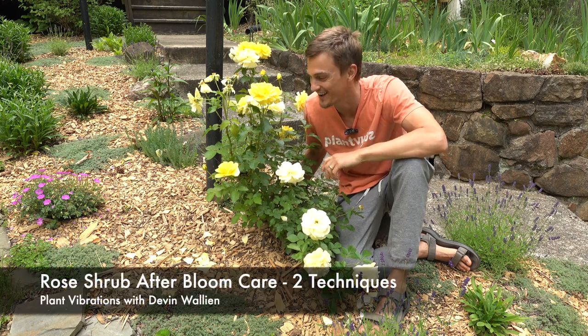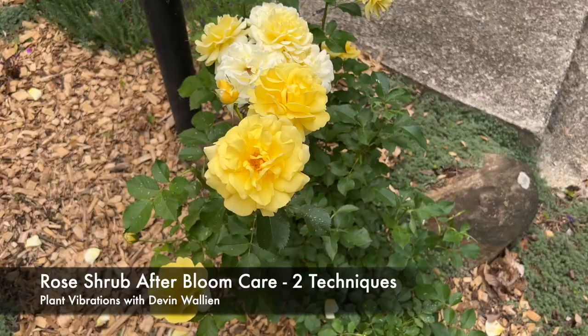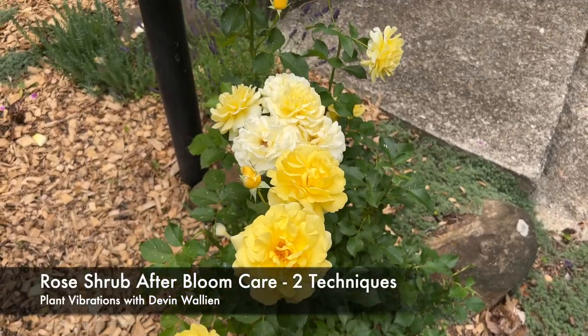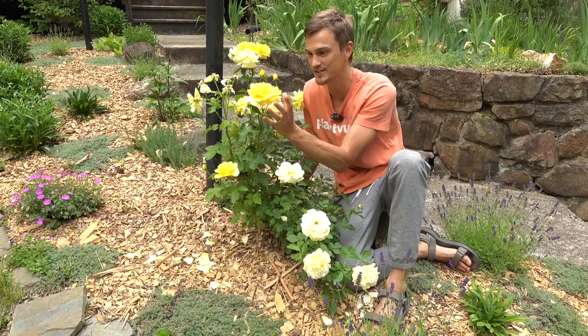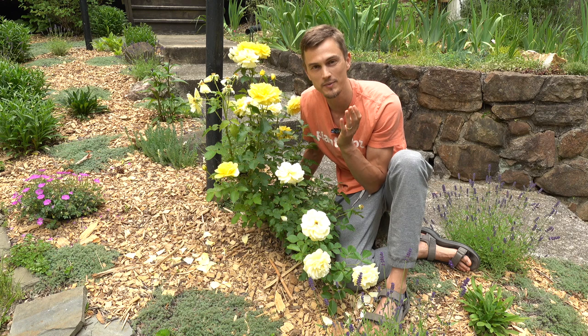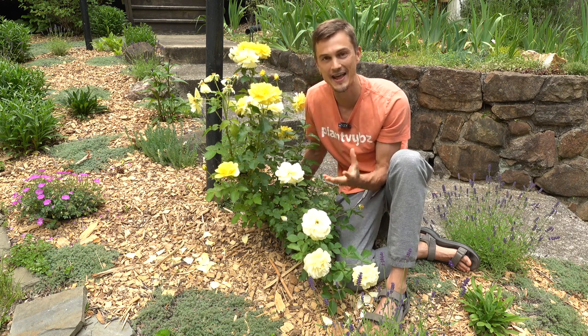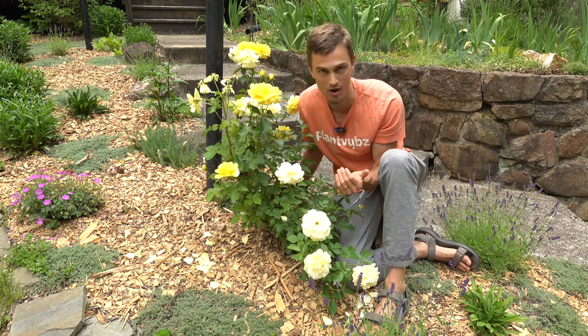What's up plant lovers? Devin is here, and look how beautiful my rose is blooming right now. We're in early summertime in my garden here in eastern Pennsylvania zone 6b, and as you can see while I have some flowers just getting started, I have others that are fading away. In this video we're going to be discussing how to correctly deadhead our rose bushes so that they can continue to produce new flowers all summer long.